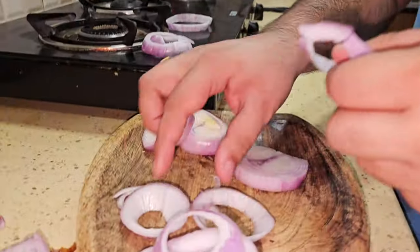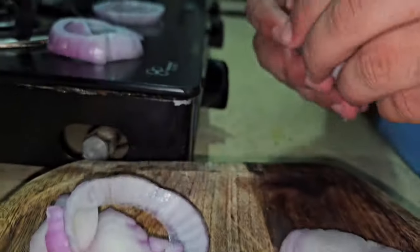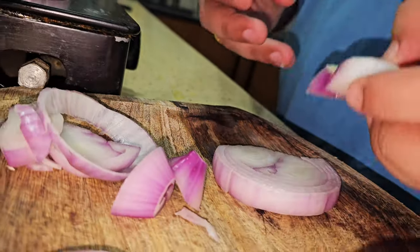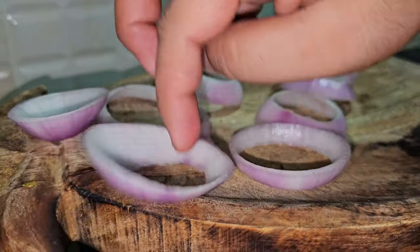I think this was the first time I had onion rings — it was at Hops and Grains, and I thought it was great. I thought that we will try it at home. I have seen the recipe, so we will try it at home.